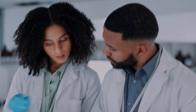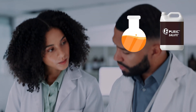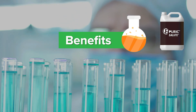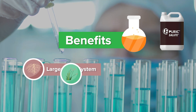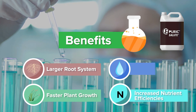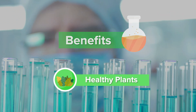Why would you want to use humic acid? There are numerous studies reported in scientific literature about the benefits of using humic acid. Those reported benefits include larger root systems, faster and greater early plant growth, increased nutrient and water use efficiency, and overall healthier plants.